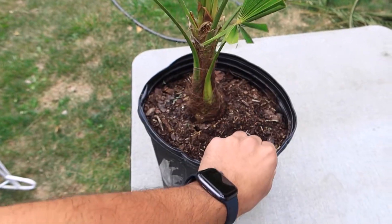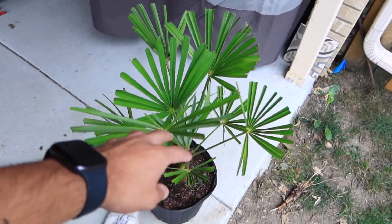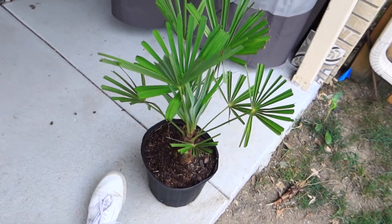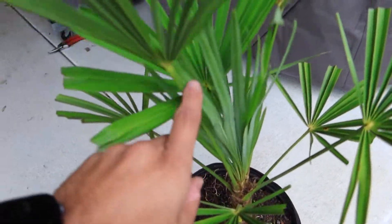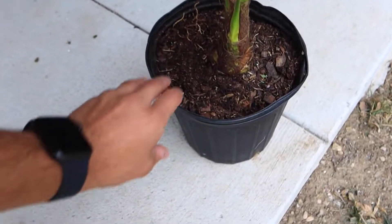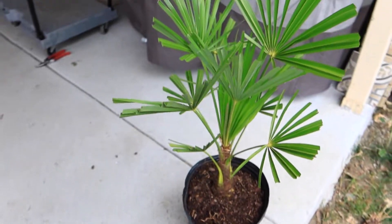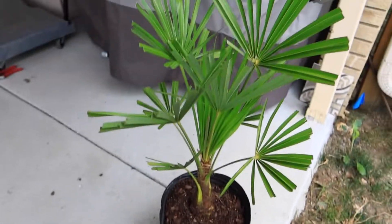I went ahead and got it out of the packaging — that was a mission and a half. I'm kind of really bummed that they had to cut the tips off. I don't like how they do that; it kind of looks funny. But once it starts growing out with new fronds, it'll start looking a lot better. The two-gallon pot is the perfect size. I totally thought the whole tree was going to be a lot smaller than that, but it's actually looking really good and I'm excited about it.